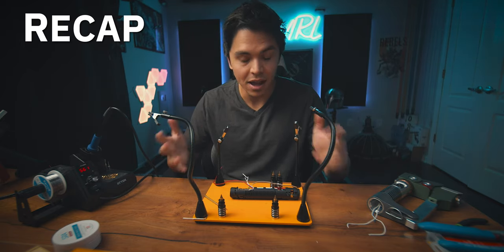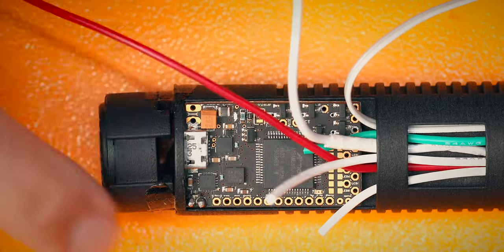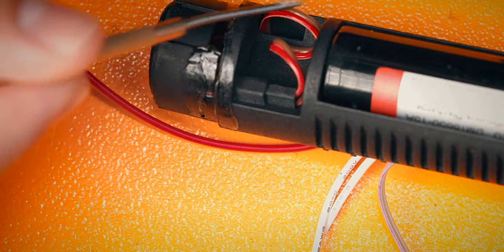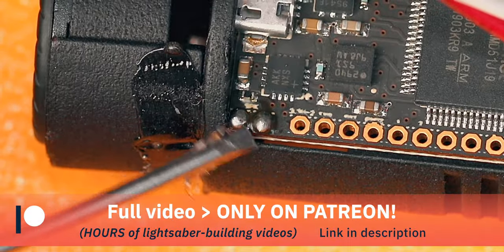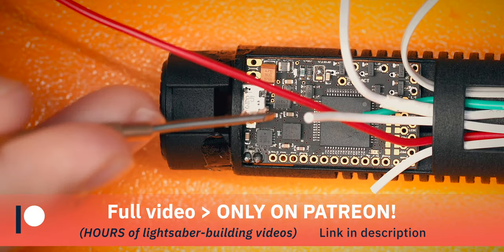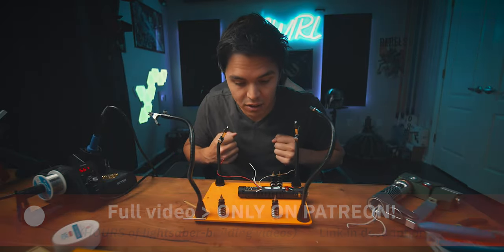So I did a couple things off-camera that I can't show you now because I thought my camera was recording and of course it wasn't. I hot glued the speaker portion of the chassis to the rest of the chassis. I also soldered the speaker wires to the soundboard — those two little globs of solder, those are the two speaker wires. And the last thing I did was drop a dab of hot glue on the bottom just to secure it a little bit to the rest of the chassis. Today we're just gonna be connecting everything to the board.